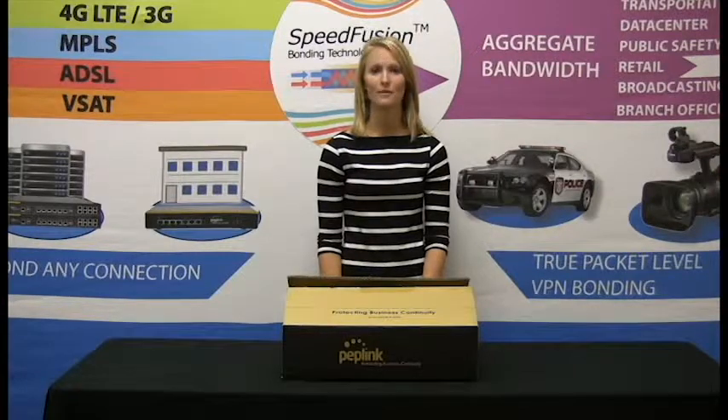Hi, this is Kristi Bannerkane here with Frontier Computer Corp. I'm here today to introduce you to the Peplik Balance 305. The 305 was brought to the market to fill the void of the single location, small to medium businesses. The 305 packs all the power of the popular Peplik 380, but does not include the SpeedFusion VPN.